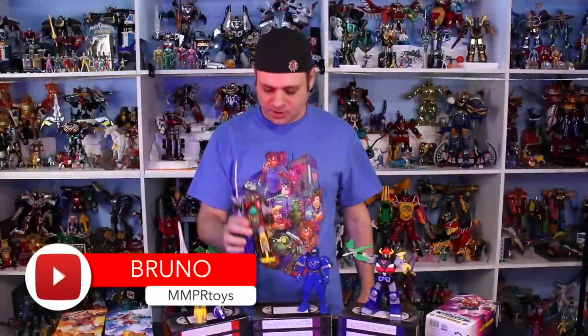Hey guys, here are the Hasbro 7-inch Megazords. I really like these. I made a thing for each one of these. Let's start with Thunder Megazord.